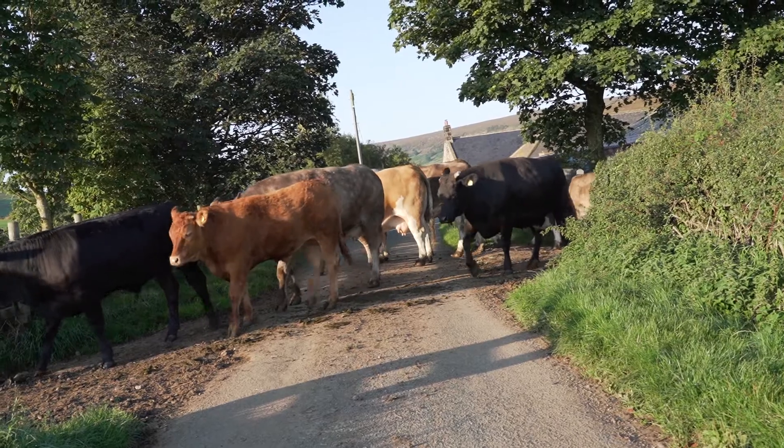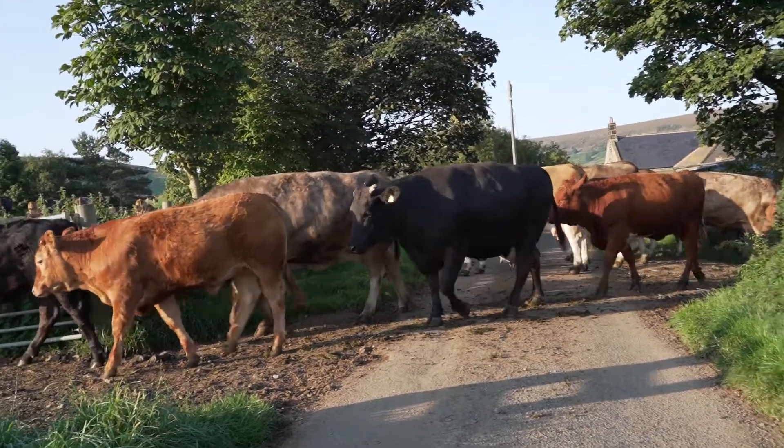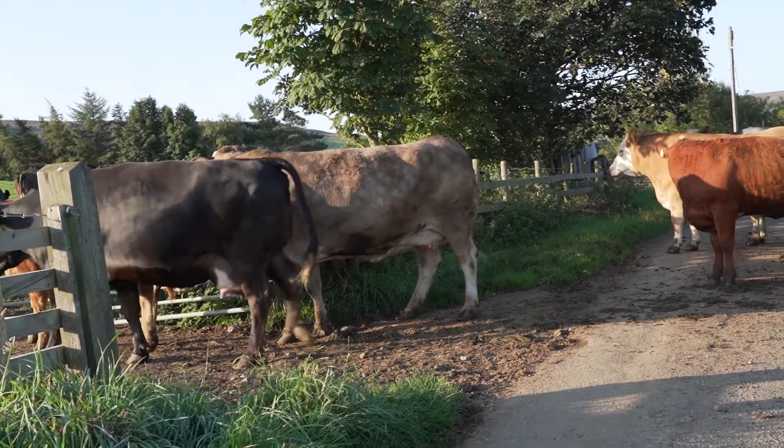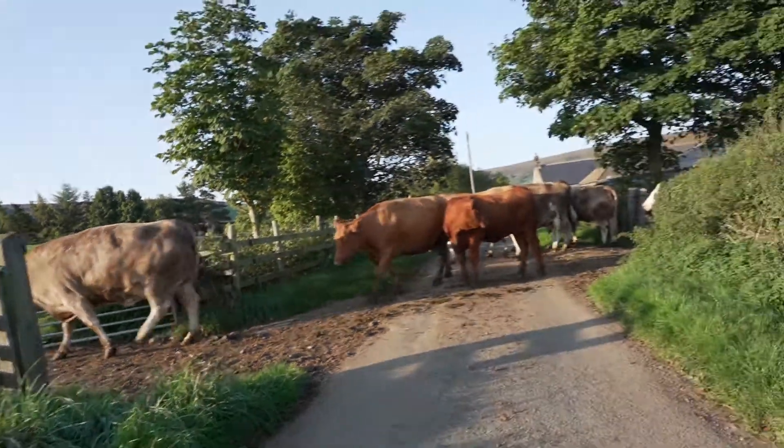And this black one, she wants to get plenty of calcium because she was okay last time, but the time before, she went down with milk fever.